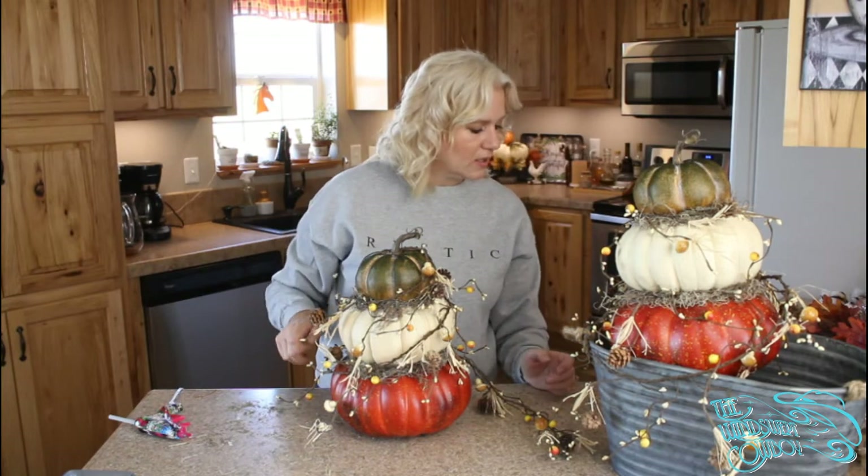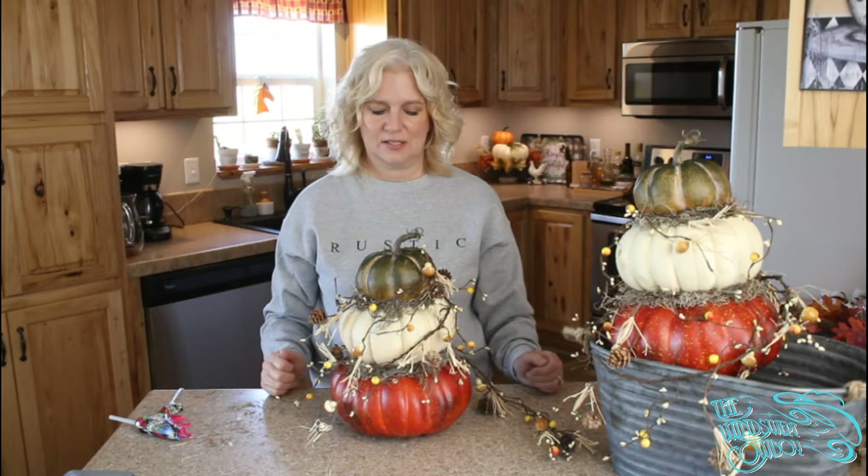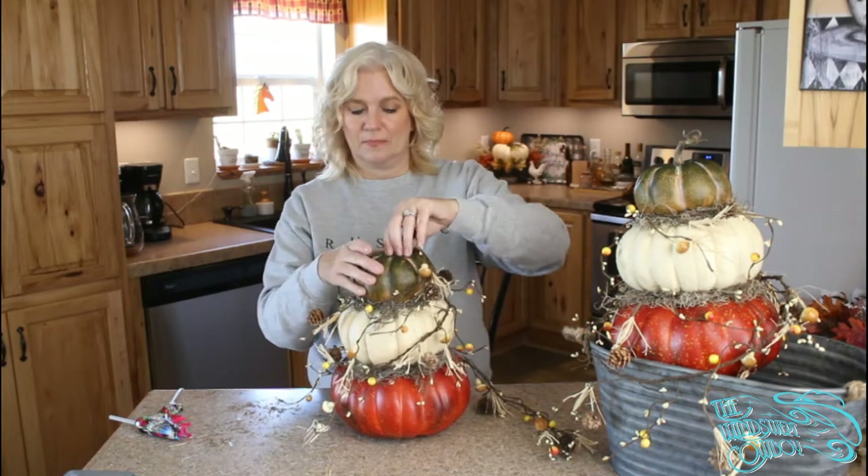Hello Carrie, tuning in from Alabama! Yes, we got these pumpkins at Michael's. I see the difference now — I didn't go up to the top on this one.